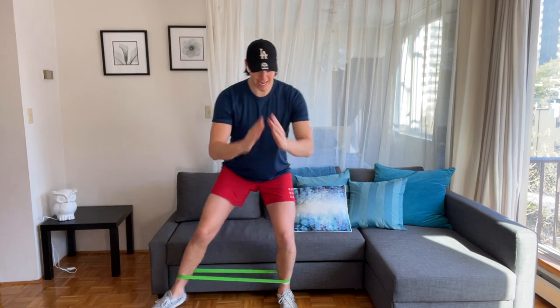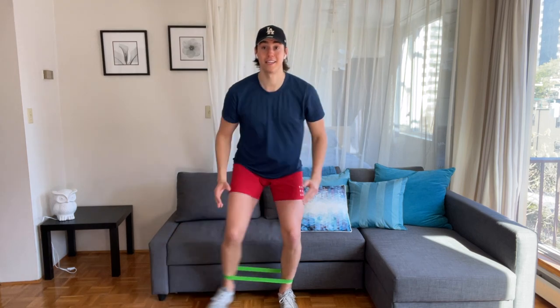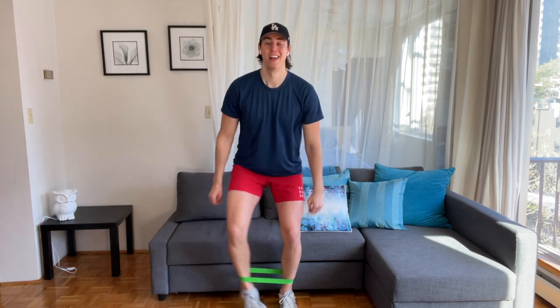Hold your low squat. Take the left foot out and bring it in — I'd love for you to stay low in the squat. Pull together, pull together, out, in, out, in.